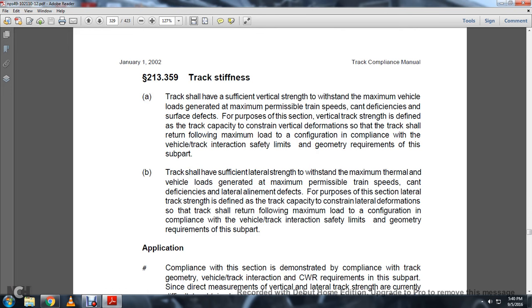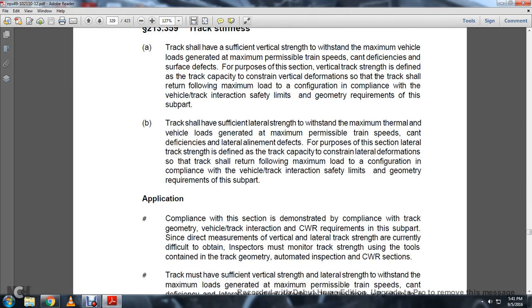213-359, Track Stiffness. The track shall have sufficient vertical strength to withstand the maximum vehicle loads generated with the maximum permissible train speed, cant deficiencies, and surface defects. For the purpose of this section, vertical track strength is defined as the track capacity constrained against vertical deformation such that the track shall return to its configuration following maximum load in compliance with the vehicle track interaction safety limits and geometry requirements of this subpart. The track shall also have sufficient lateral strength to withstand maximum thermal and vertical vehicle loads generated with maximum permissible train speed and cant deficiency, lateral and alignment defects. Lateral strength is defined as the track capacity constrained against lateral deformation such that the track returns to its configuration following maximum load in compliance with vehicle track interaction safety limits and geometry requirements of this subpart.